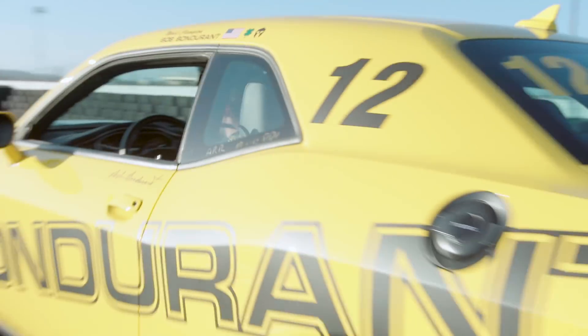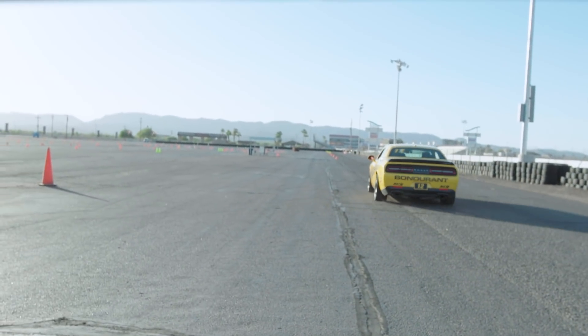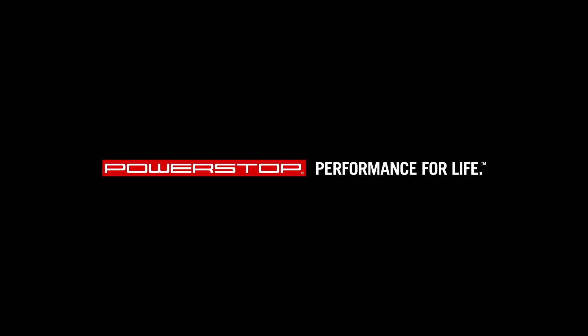After you complete your 10 80-mile-an-hour break-ins, you have to repeat the cooling process, and that's how you break in Power Stop Track Day pads. I'll see you next time.